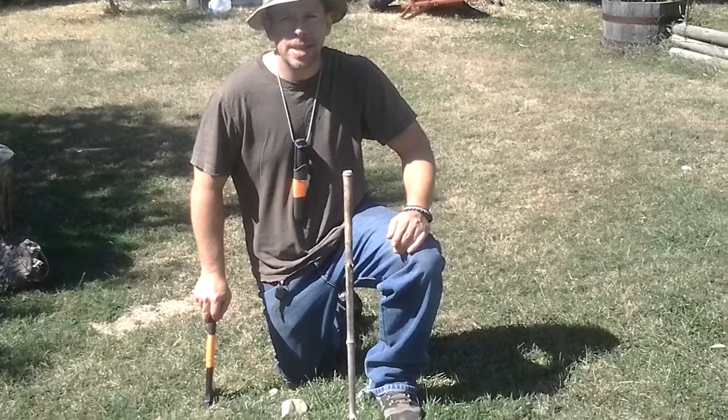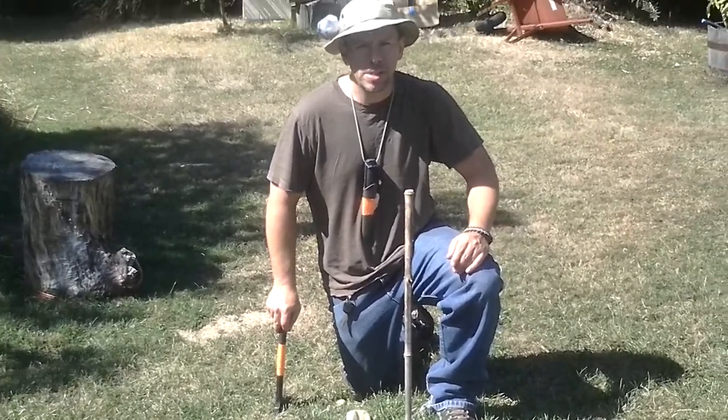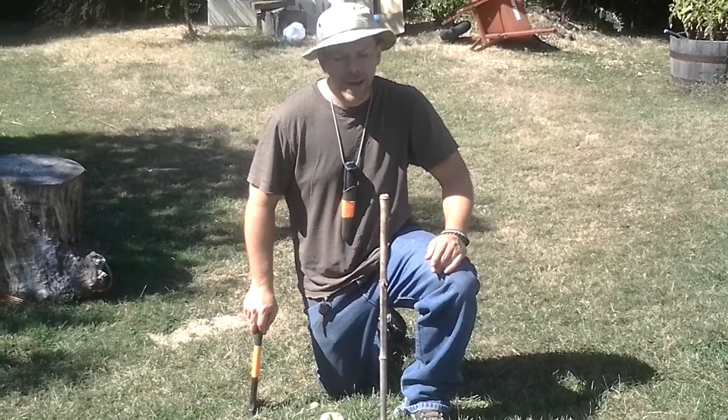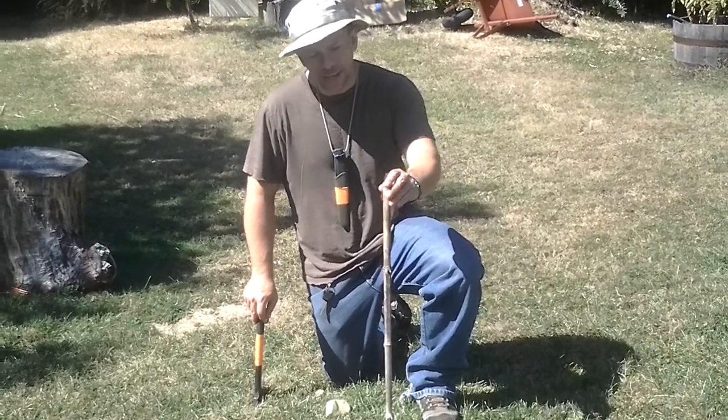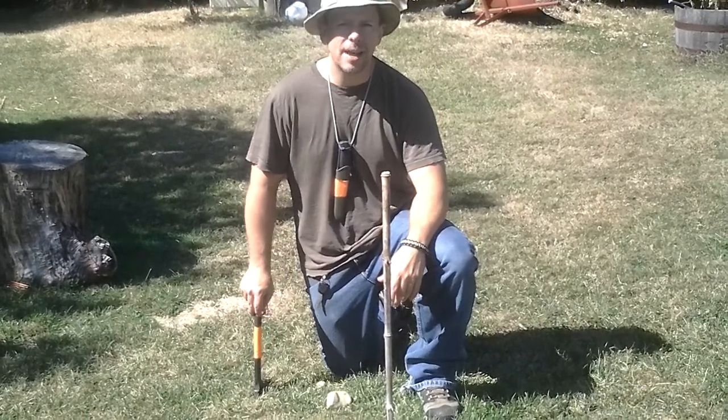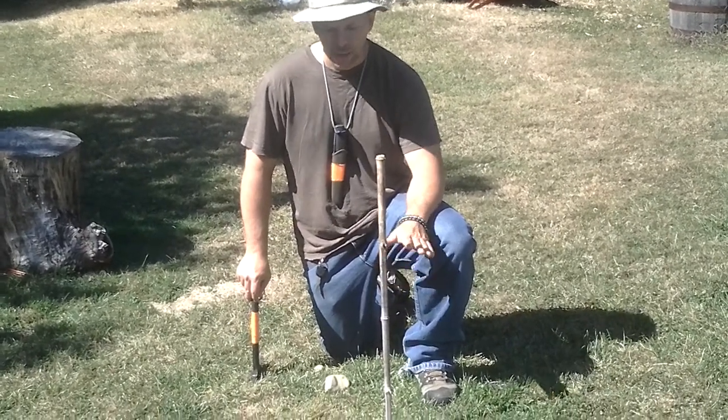Compasses are so affordable and compact these days, they can really be picked up very cheaply. The one I carry cost me less than $15. They pack very flat, so even if you're just going out for a hike or a little hunting trip in the back 40, it's always a good idea to have a compass and a good knowledge of how to use it. We'll get into that later.